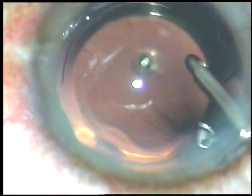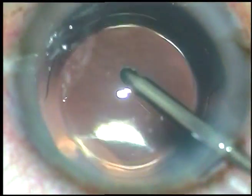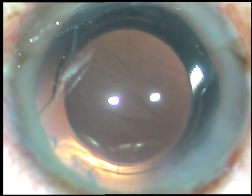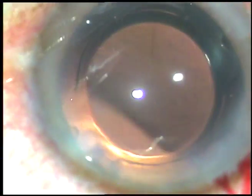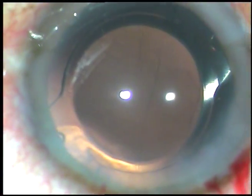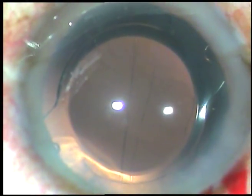The anterior chamber and the capsular bag are irrigated because there is some viscoelastic substance in the lumen of the cartridge. Now this is a bit of moxifloxacin — though this step can be avoided. And now this is hydration of the side ports to make these stab wounds waterproof.